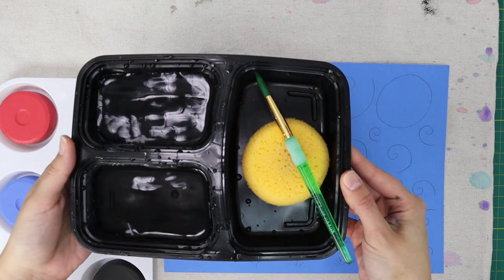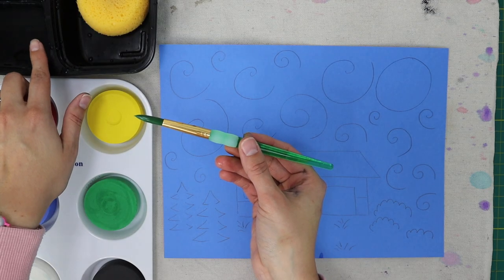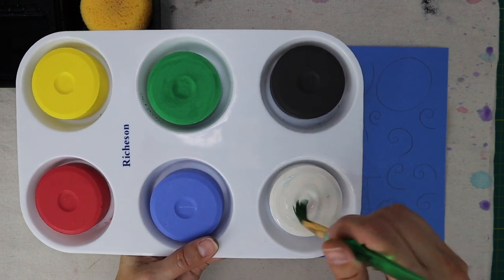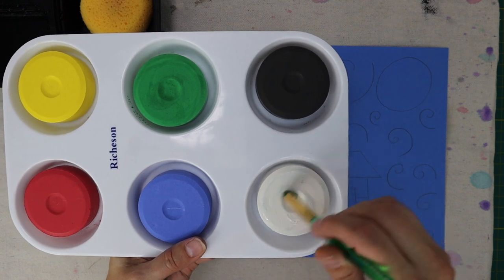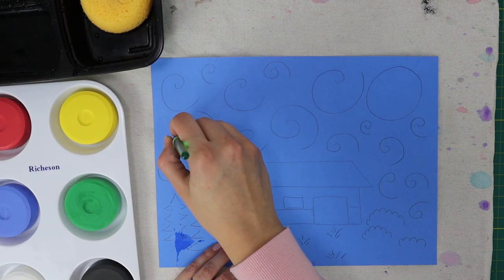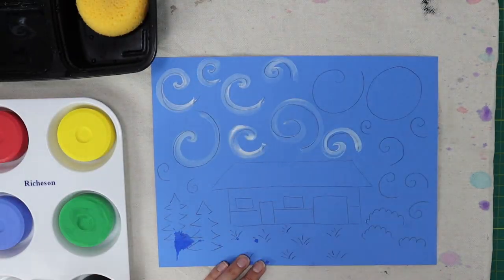When painting with tempera cakes, it is best to use a round brush. Begin by soaking your brush in water, then load your brush with white paint by swirling your brush several times on your tempera cake. You don't need to do this if using regular tempera paint. With your white paint, go over your spirals in your sky and fill the moon.